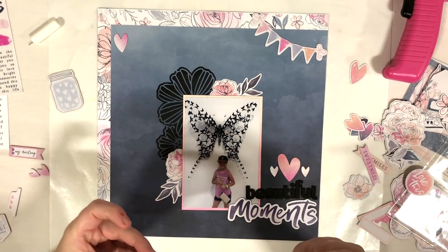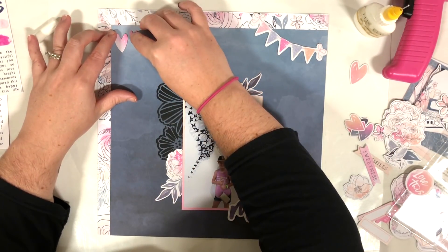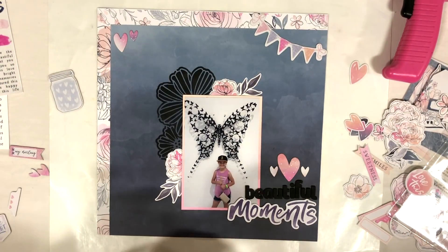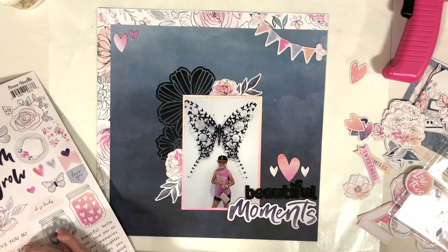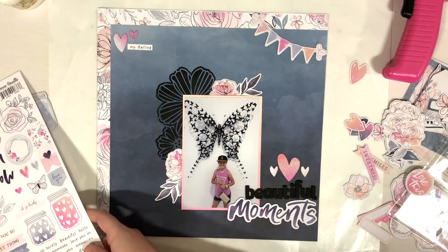Once I get the little pieces up at the top left corner, that's going to be it for this layout. I hope you guys enjoyed this video — if you did, please give me a thumbs up and don't forget to hit the subscribe button so you don't miss any upcoming videos. Don't forget to head over to my little scrapbook store and check out the shop and Michelle's Facebook page. Thank you so much for watching, and don't forget to spread love and be kind. I hope y'all have an amazing day — bye!